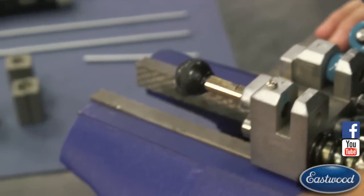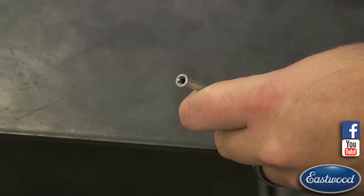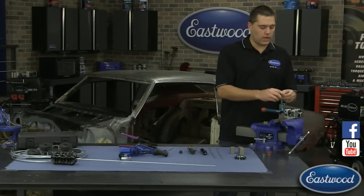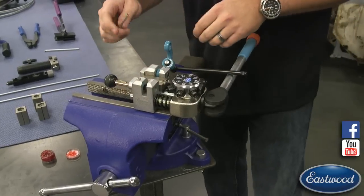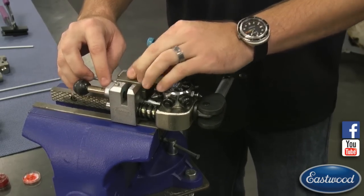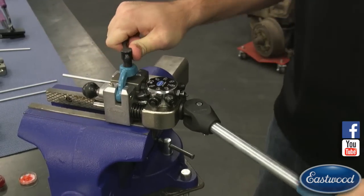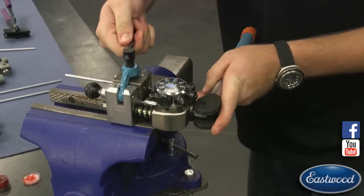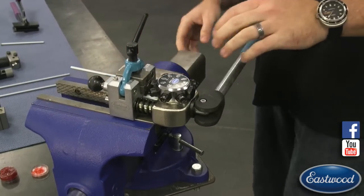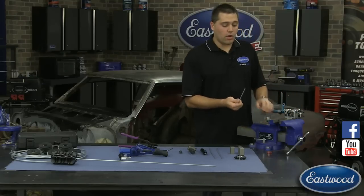Here you have a really nice double flare, and the great part about these is they're repeatable. I can show you how fast it is when you're not taking your time. In the shop you're not changing all the different dies in the older style one-at-a-time tools, flipping it around. With this one, if you're going for speed: operation zero, tighten it down, operation one, run through operation one, run through operation two — that's it. You can see how very quickly you can make repeatable double flares over and over again, as opposed to the much longer way it used to take.